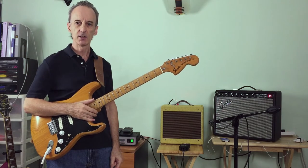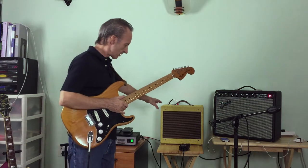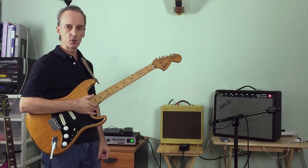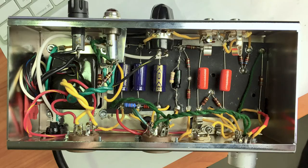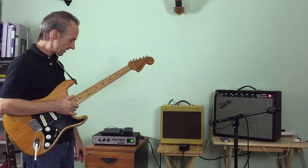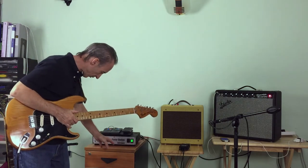I've got a couple of new toys I'd like to demonstrate for you. First one is this Fender Champ amp. This was a kit from the Mojotone company.